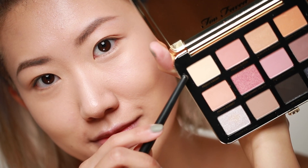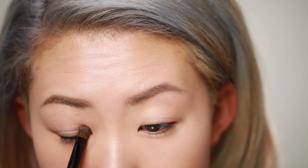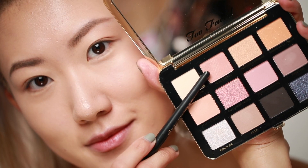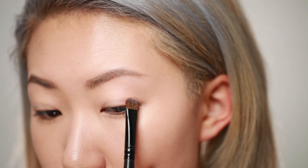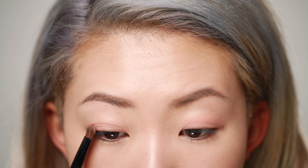Moving on to eyeshadows, I'm going to use the Too Faced White Peach Palette. Using the color Peach Cream, I'm applying it all over my eyelids as a base. Then I'm going to take this pink color which is called Peach Suede and I'm applying it over the white base we just did.